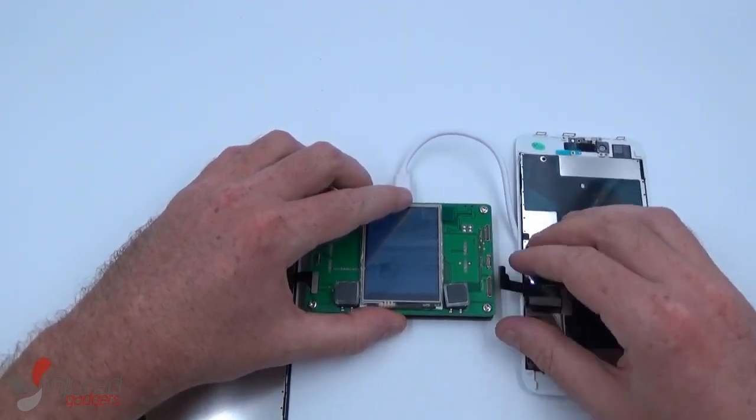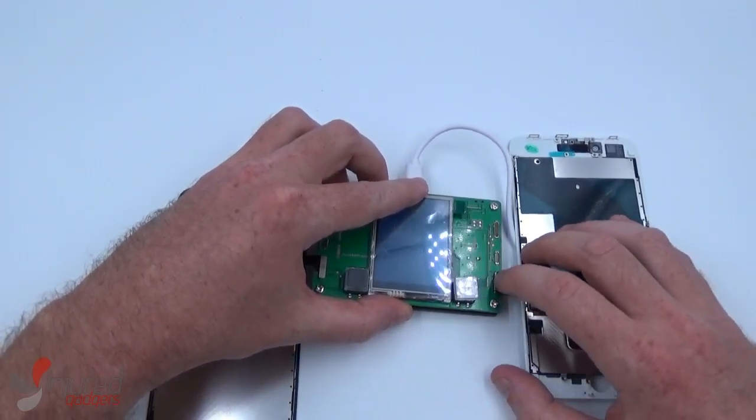We'll simply connect the original screen on the left to the new screen on the right.